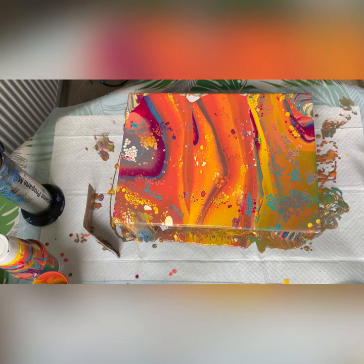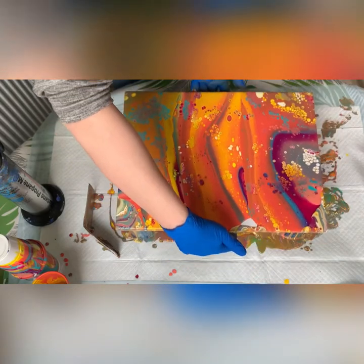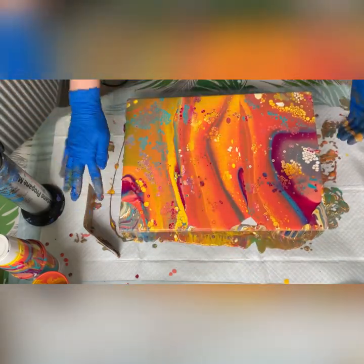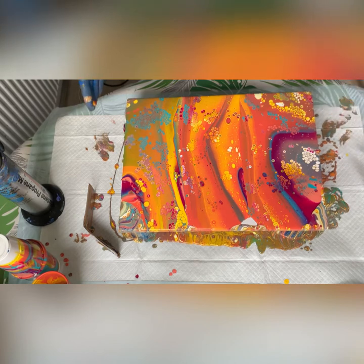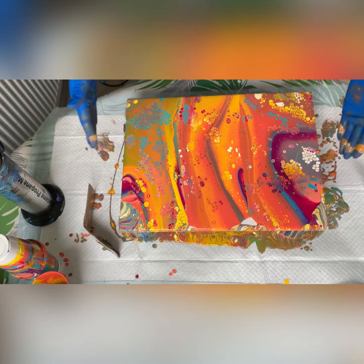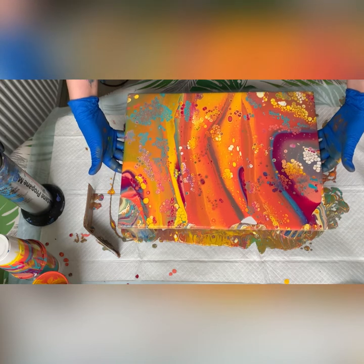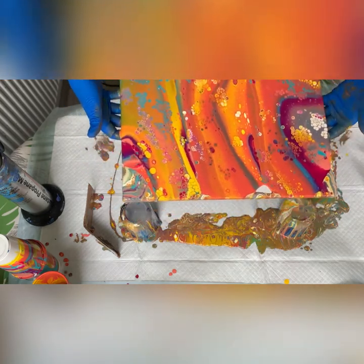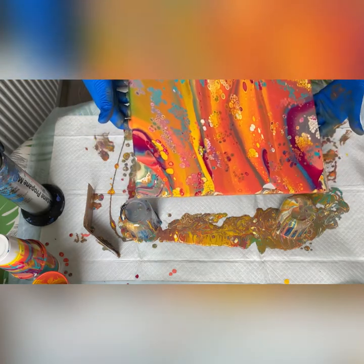That's lovely. Now I need to turn my canvas around because I want to move my paint towards this side, so I can get rid of these corners and fill in that small hole. By moving the paint on the board left and right, left and right, that will actually expand the cells and make them grow, so they will not stay that little. Let's put the theory to practice — I'll go left and right at a slight angle.